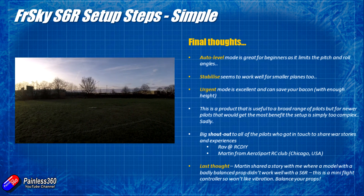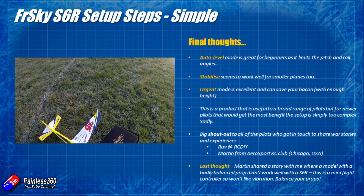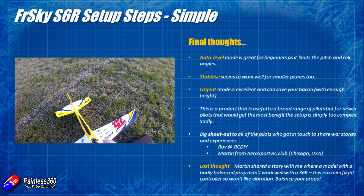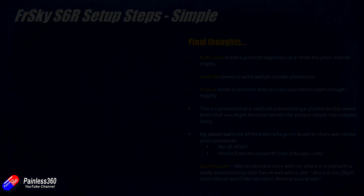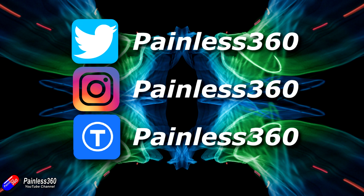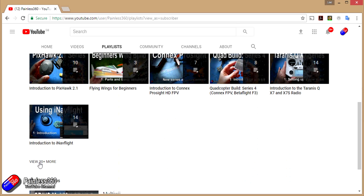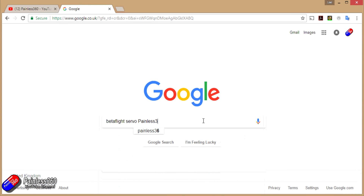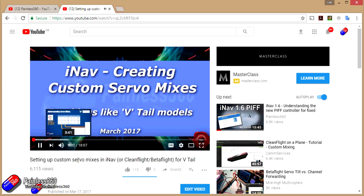Thank you to everyone who's got involved and supported these videos. Hopefully you now feel more confident to go out and set one of these up. In summary: it works great, I'm quite impressed with how well it works, but I'm very disappointed that it's as complicated as it is. I hope FRSky put time and effort into the next revision of the software, documentation, and Lua script to make this far easier for newer pilots. If you found this video useful, please hit the like and subscribe button. You can also become a Patreon of the Painless360 channel. Videos are organised into playlists by topic, and you can add 'Painless360' to any Google search to find relevant content.